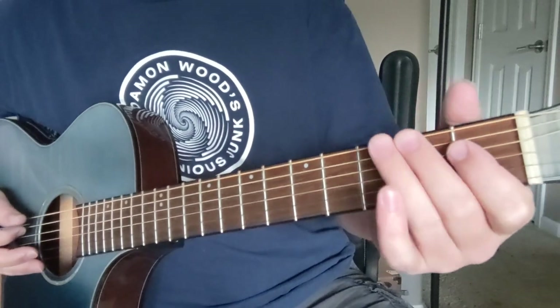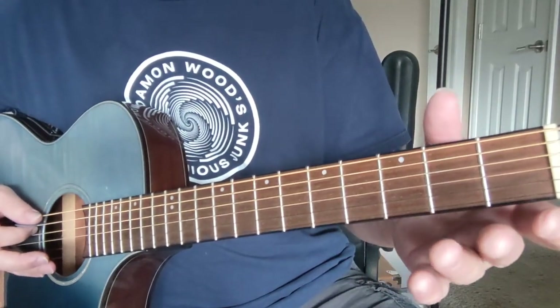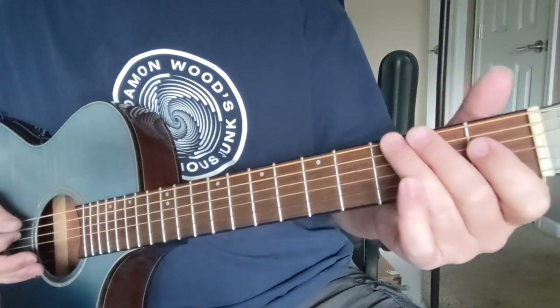Here goes the lesson on 'Life by the Drop' by Stevie Ray Vaughan. This one is in standard tuning, so you don't need to detune a half step. I'm going to go ahead and get it started and then we'll talk about the parts right after that.